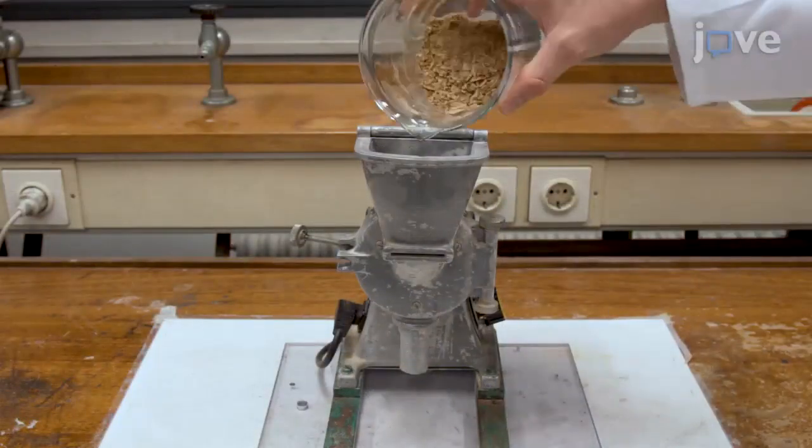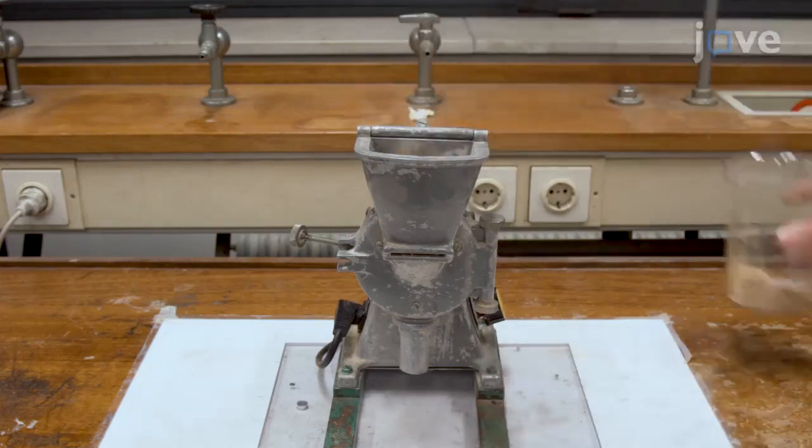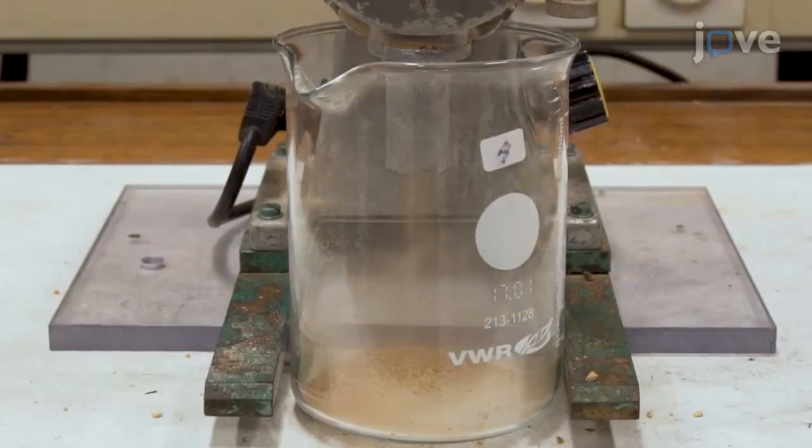To produce the small walnut shell fragments required for milling, feed the fractured shells into a micro hammer cutter equipped with a 2mm sieve at the outlet, collecting the ground shells in a new 1L glass beaker.